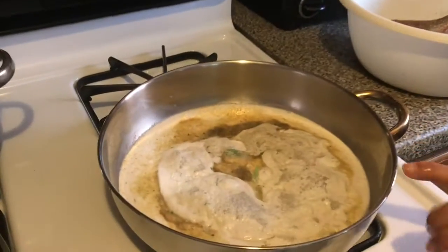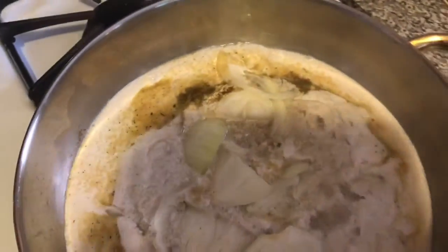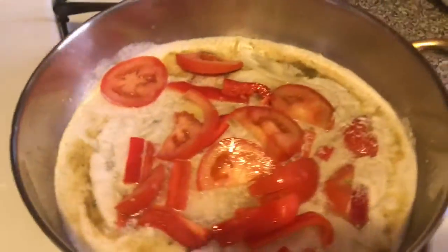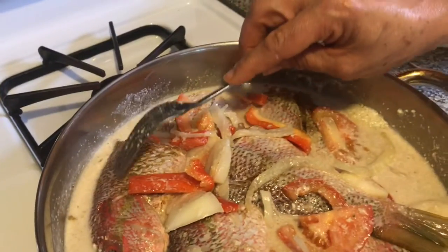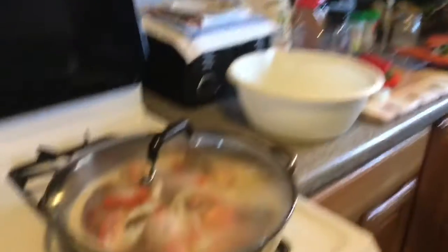That coconut milk is cooking on medium. I'm going to add my onion, my sweet pepper, tomato. This is the mixture that I'm going to put my fish in. I place the fish into my coconut milk and all these delicious seasonings. I'm going to leave it now to steam on medium heat.